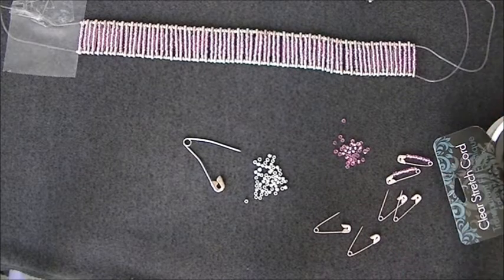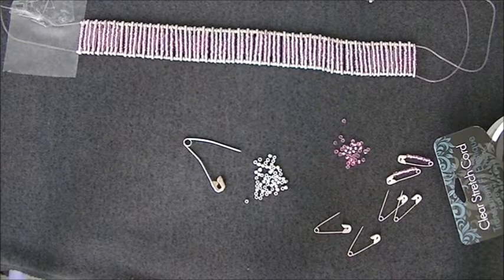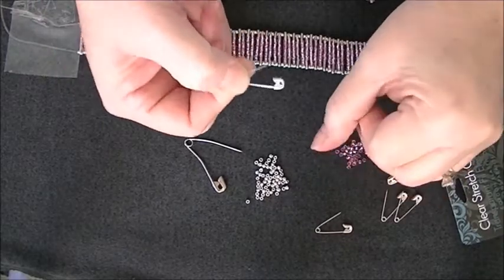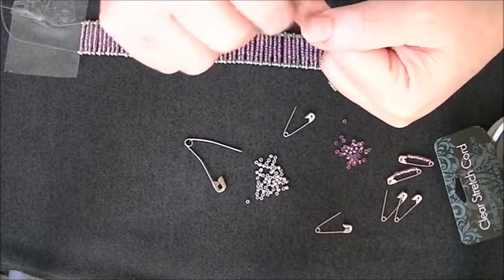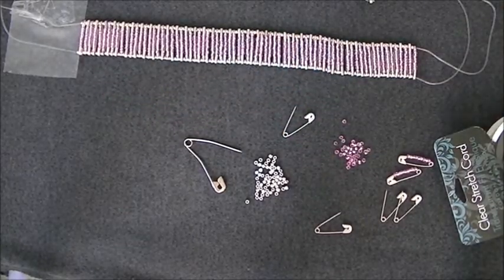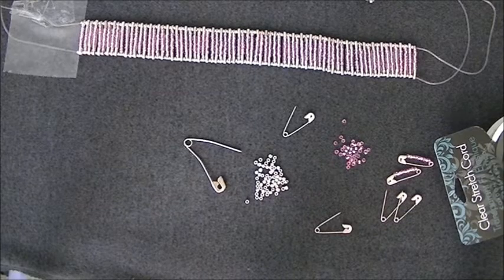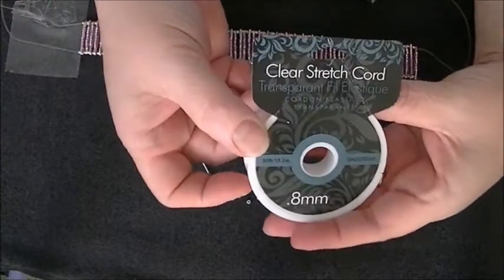I found this bracelet not on YouTube but online somewhere — I can't remember where. So I went and bought some safety pins. These little pins are three-fourths inch pins. In the package it had four different sizes of pins and this was the smallest pin. But you can make this bracelet with any size safety pin you want. The things you will need are, of course, the safety pins, and you will need to put it on a stretch cord wire.